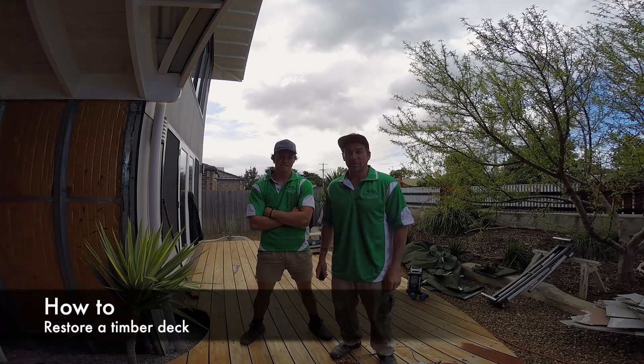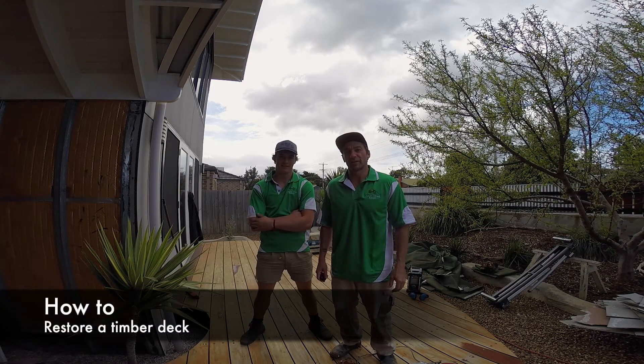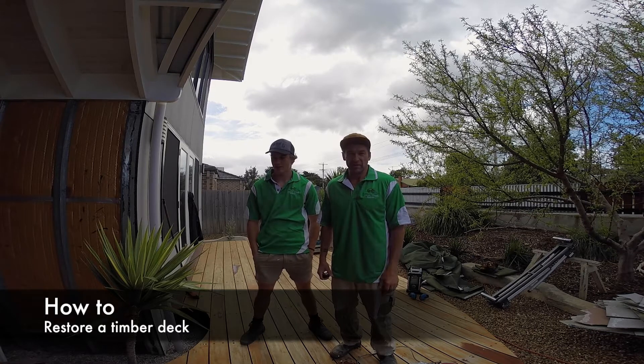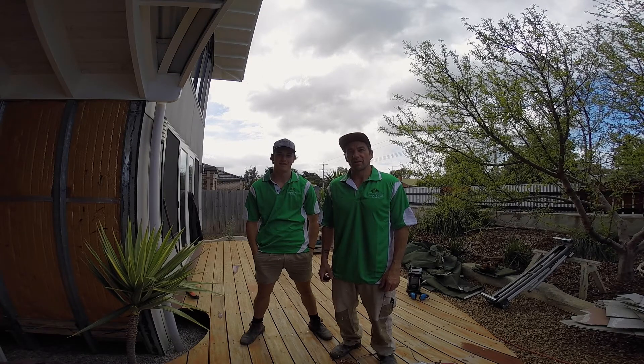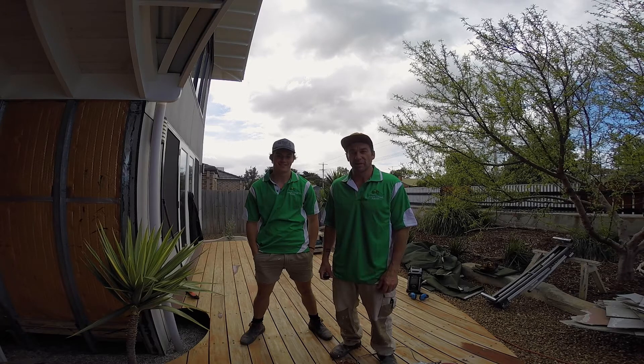Hi, I'm Jason. This is Sam, my apprentice. We've just been rubbing back my deck — it's probably seven years old and time for a spruce up. We nearly finished it but I thought I'd make a little video and show you guys how easy and quickly you can spruce up an old deck without having to replace it.